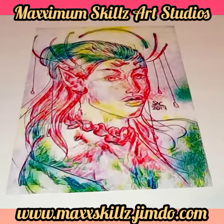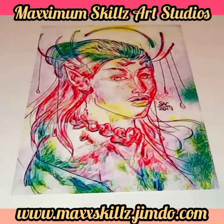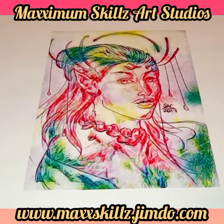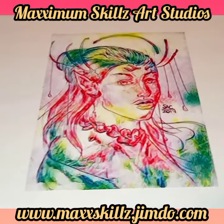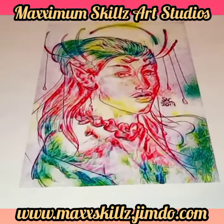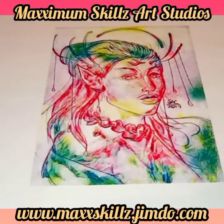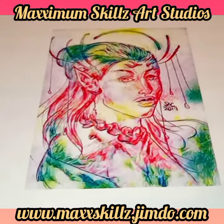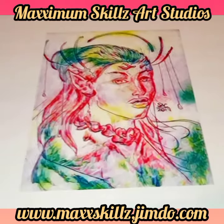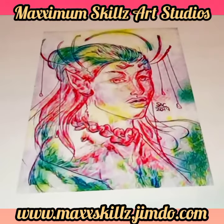Hey, what is going on? It's your boy Sketch aka The Artist coming to you live in full color doing a Fade Blade Fine Arts video. We're looking at a character model that I did several years ago in the year of 2019 — this is one of my best illustrations I've ever done, and it was for our comic book series.